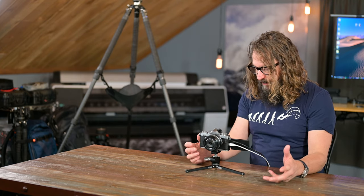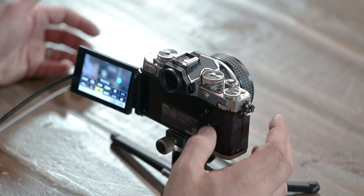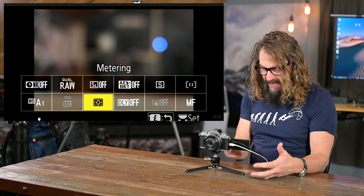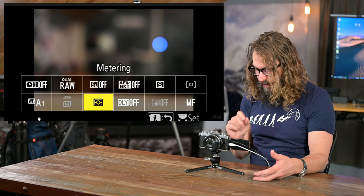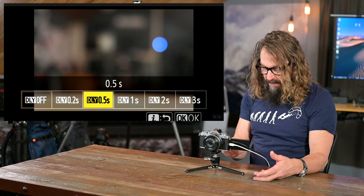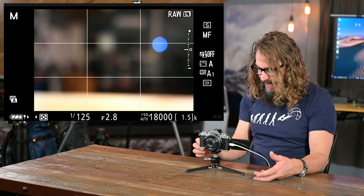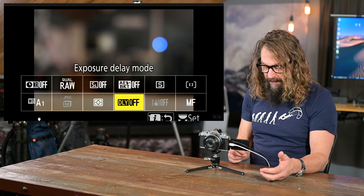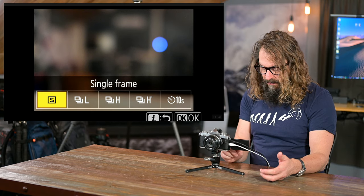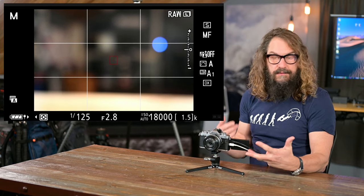There's an iMenu here — you can touch the touchscreen or hit the i-button above the multi-selector. You've got all kinds of options for quickly accessing settings you might want to change, and it's programmable. For example, you can turn exposure delay mode on — set half a second of delay — or turn it back off. Drive mode: there's no drive mode button on this camera so I like to keep it in the iMenu. I can use the touchscreen to switch to high speed continuous or back to single shutter. It's a really handy way to get to things you use all the time.